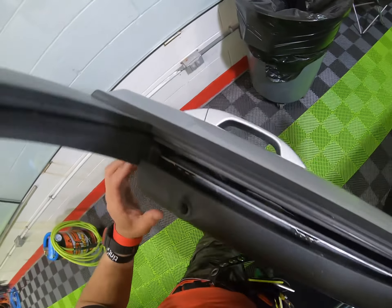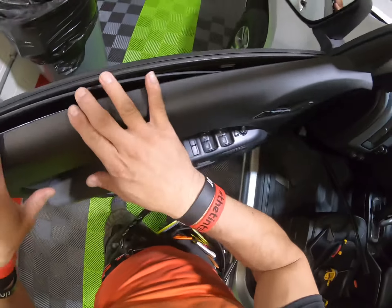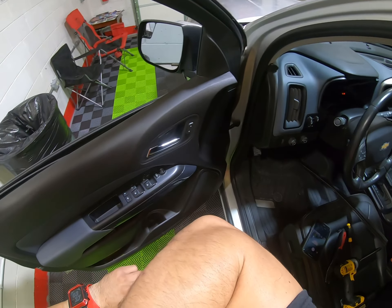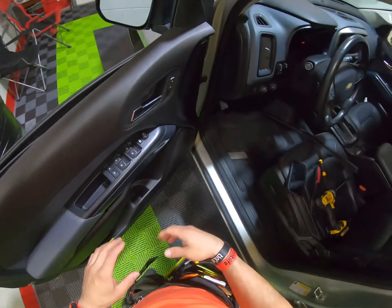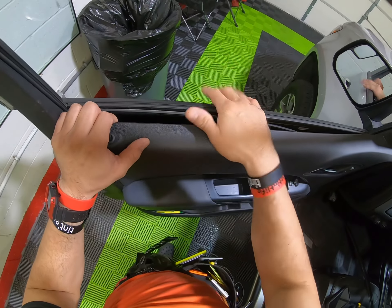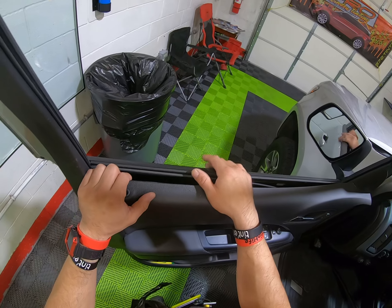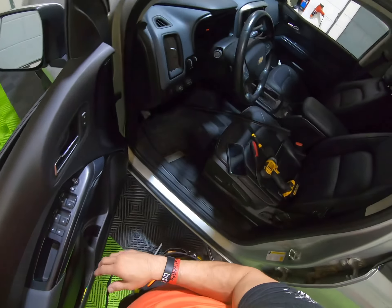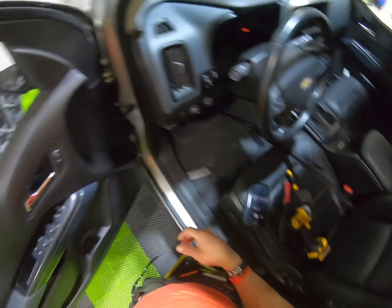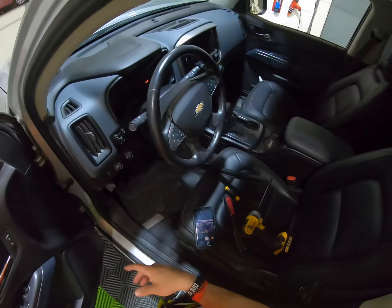Like I said, they're a little bit tight, but this is the same as the other Chevys — like the Silverado 1500. This is the little Colorado, and all the Chevys are pretty much the same. The Cruze is the same thing as this too.